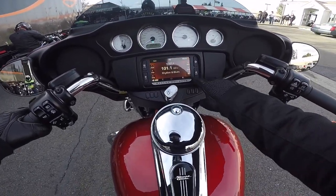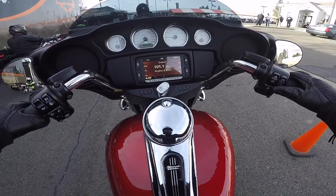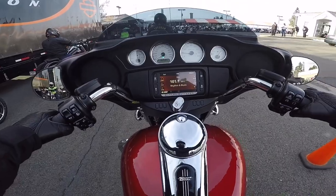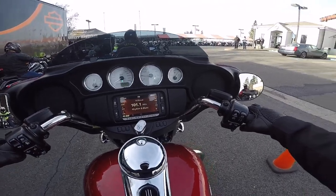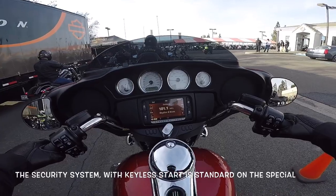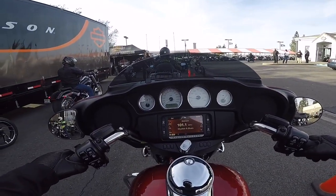Alright, so there's an actual ignition switch here on this street glide — that is not key fob. Yeah, there's no key fob; this is not an automatic setup on this bike. I wasn't prepared to ride this bike. I know it's probably just a little bit different than the actual street glide special, but we will make it work and let you know all about the regular street glide — none of the special variety. There's nothing special about this bike.